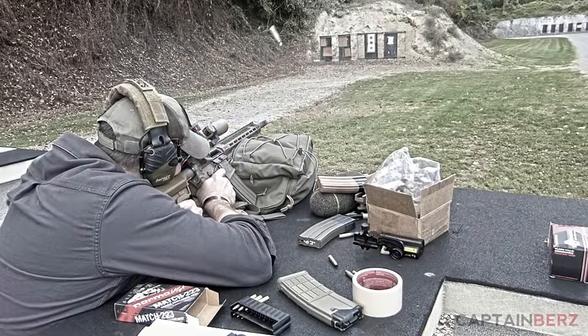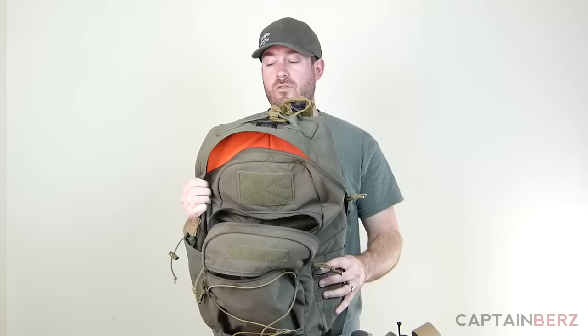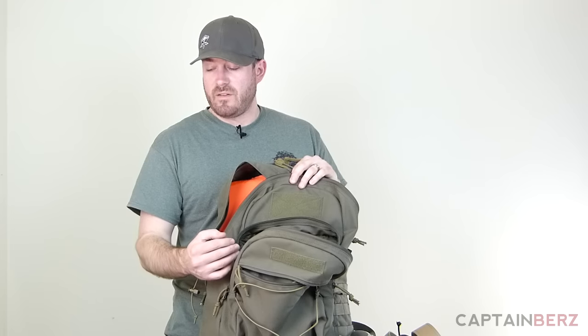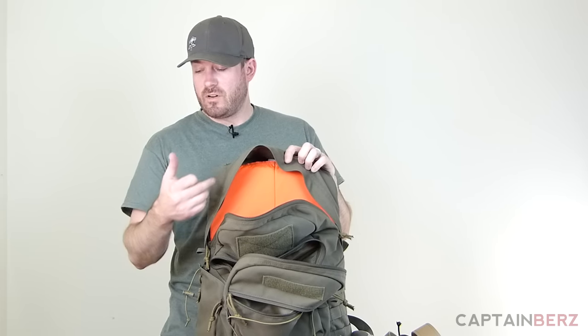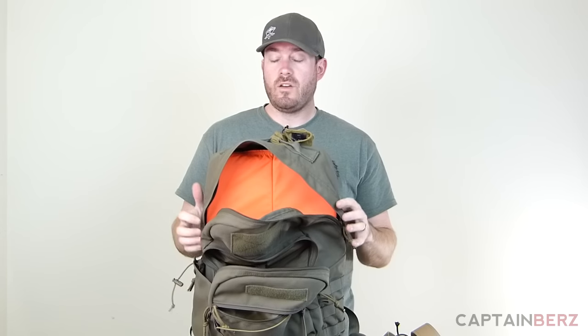The specs: this pack is 1,836 cubic inches. It's made in the USA from 1,000-denier Cordura for maximum durability. It comes in Multicam, Coyote Brown, Ranger Green, and Black. The front pocket measures 12.5 inches tall, 10.5 inches wide, and 3 inches deep. The main compartment is 18.5 inches tall, 12 inches wide, and 6.25 inches deep. It's a nicely sized pack you can use for pretty much anything — grab-and-go bag, range bag, you name it.